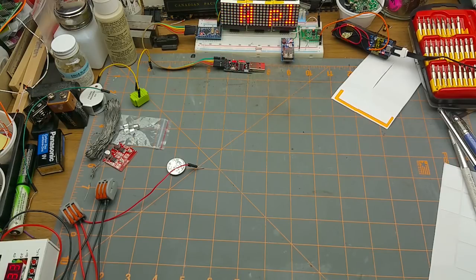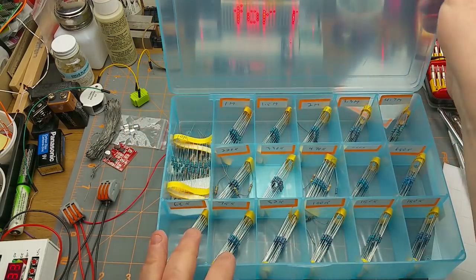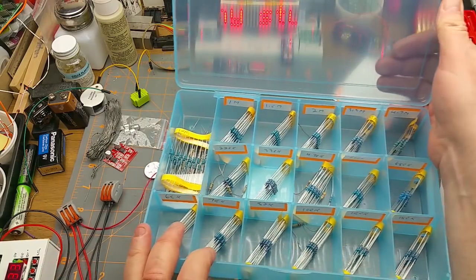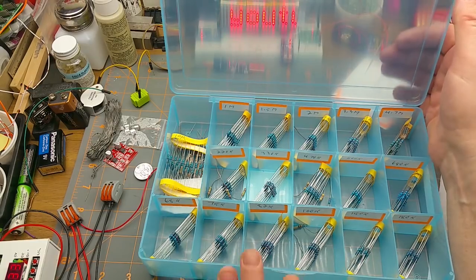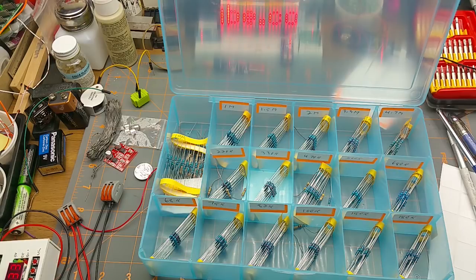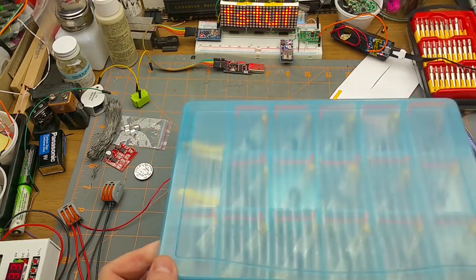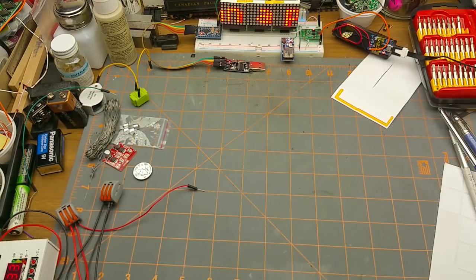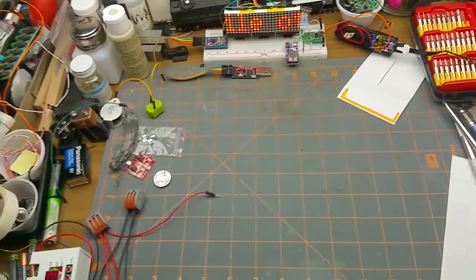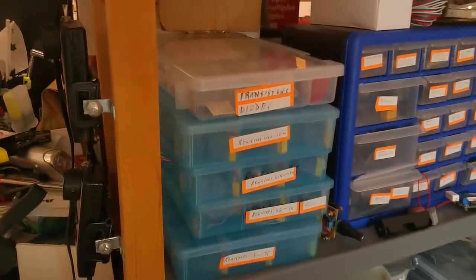Some of the other things I've been using — these boxes here I got from Michael's craft store. They're for beads or whatever, but they work pretty good for stashing resistors. Most of these came out of one of those resistor assortment packs that you can get from eBay, Banggood, AliExpress, or any of the usual suspects — 30 or 40 values, 20 of each kind of thing. So that works not too bad.